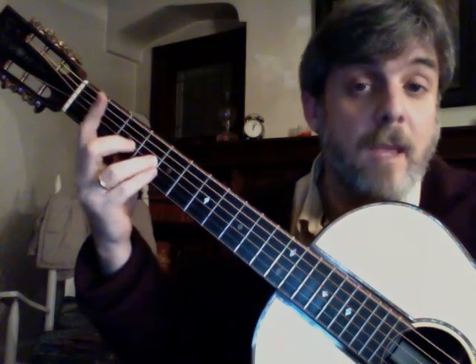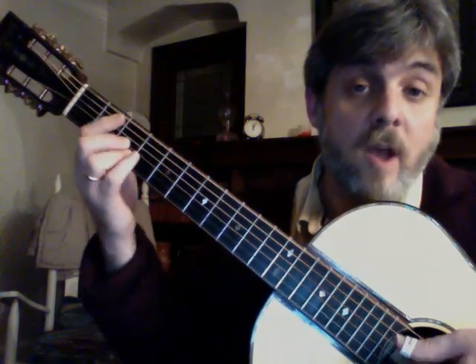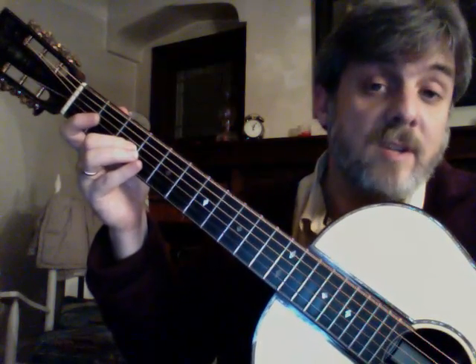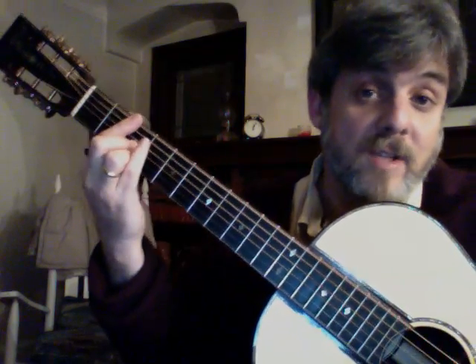And then we're going to take that B and move it to a B flat. So that's a minor, but it's also the major 7 of the B — 1 through 7. So instead of calling it a minor, we're going to call it a minor major 7.